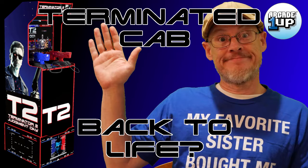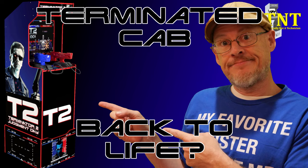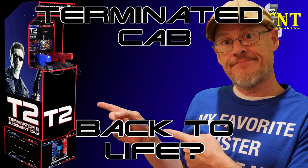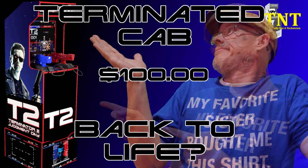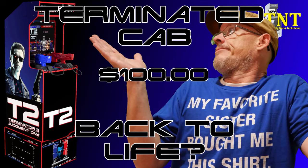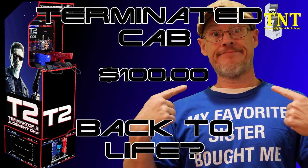Well hello there, and welcome back to the channel. I'm technically not a technician, and in today's video, we'll see if we can take a few scavenged parts and a cheap broken Terminator cab I picked up for one hell of a deal, and we'll see if we're able to bring this cab back to life. I don't mind telling you, I've been looking forward to this project for a whole minute.